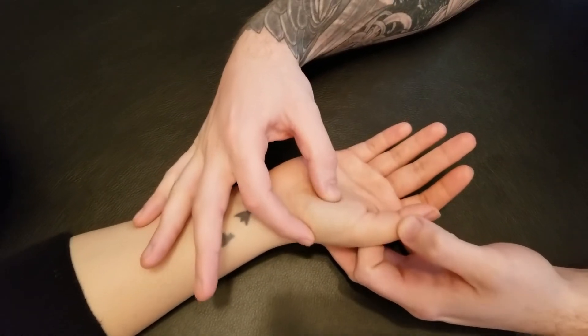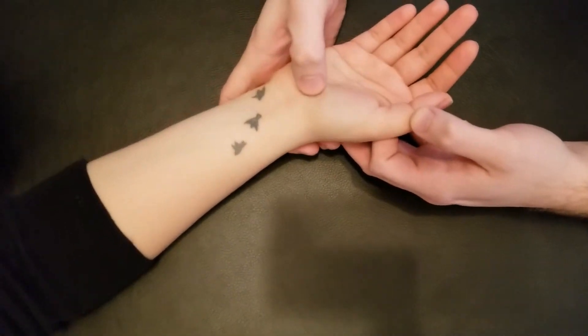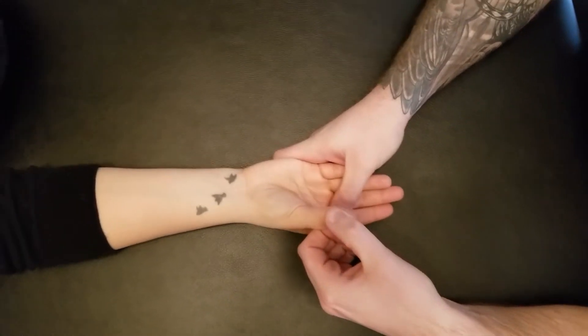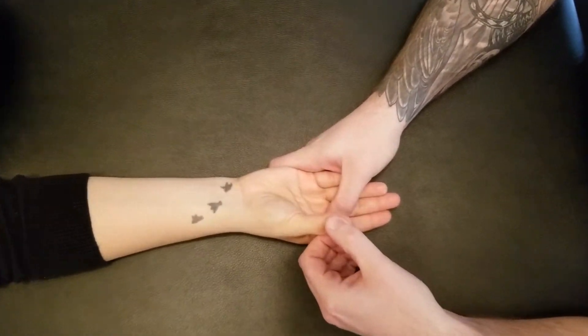This muscle is responsible for abduction of the thumb, and that's happening at the carpometacarpal joint. I'm going to have my individual lift their thumb up away from the index finger while I provide a little bit of resistance on the proximal phalanx.